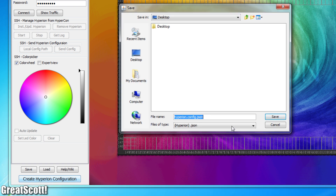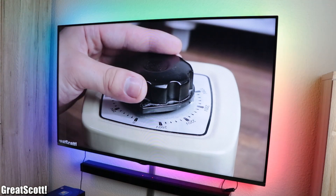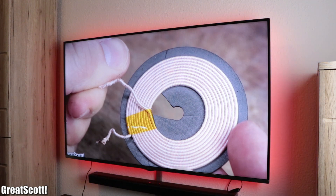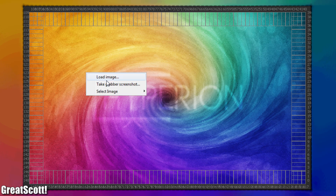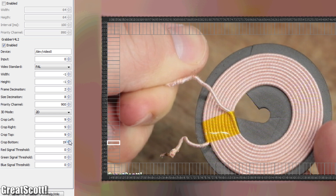After creating the configuration file, I uploaded it through the SSH connection and started Hyperion, which should now present a rainbow swirl behind the TV. I immediately noticed that the red and blue colors were switched, so I changed that in the configuration file, uploaded it again, and took a screenshot of what my TV currently displayed.